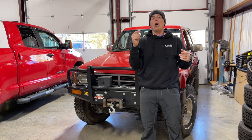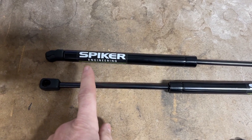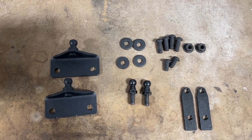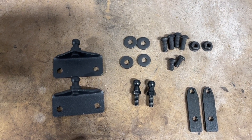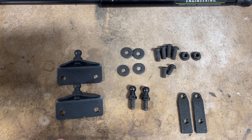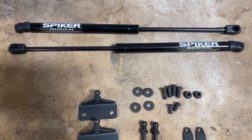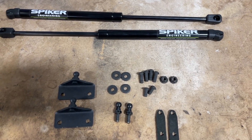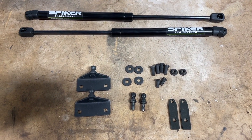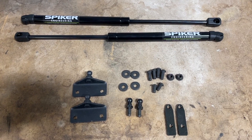Let's show you all the parts for this job. You have your Spiker Engineering hood struts and a bunch of hardware. This is a completely bolt-together modification — you don't have to drill or do anything of that sort. It's a pretty straightforward modification with a very high satisfaction. You don't need a lot of specialty tools either — just basic Allen wrenches and sockets, nothing you'd have to buy special to complete this job.